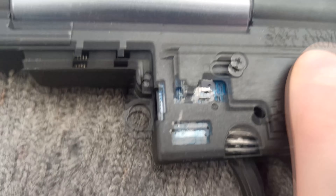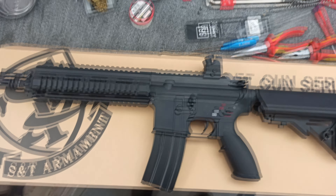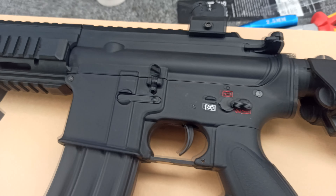This is an S&T Armament budget 416. We have an ETU in it. This is how it changes to full auto. This is the actual gun.